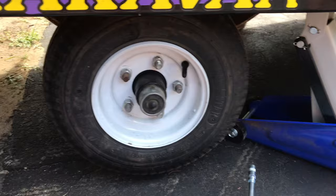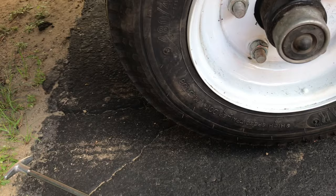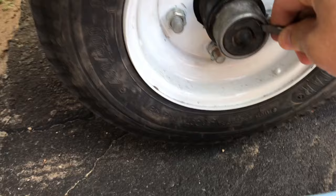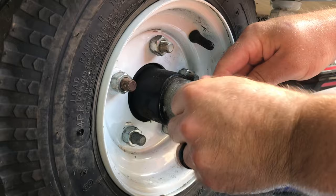Now that I've got this jacked up, you want the wheel to be able to spin freely. Once you've got your grease gun loaded and your screwdriver ready, what you're going to do is gently pry off this rubber dust cap. You want to make sure you're not damaging it because you're going to reinstall it afterwards.